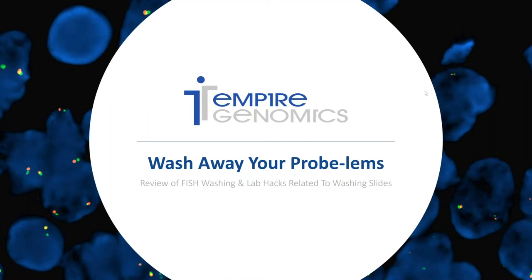Hello and welcome to another episode of Fishing with Ashley. If you're new here, my name is Ashley and I'm the Field Application Specialist with Empire Genomics. Today we're going to dig into FISH washing and some lab hacks related to FISH washing.